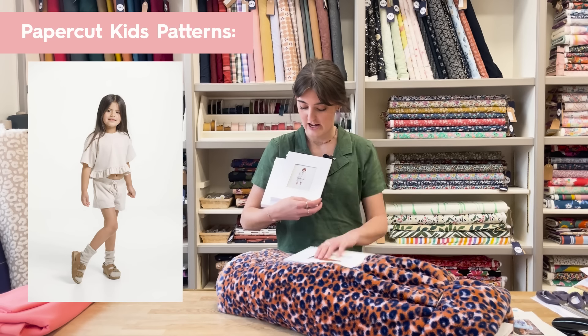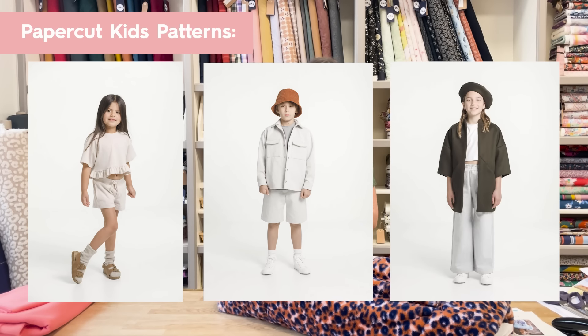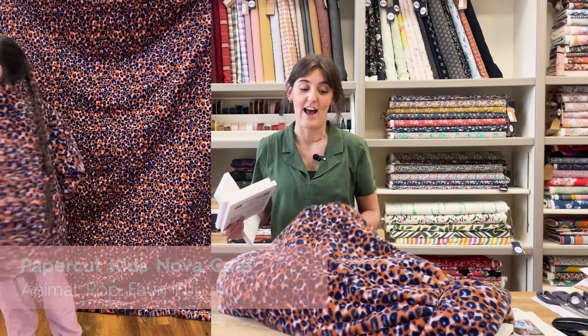This week we've also had a restock of the Papercut patterns, including some really cute new kids patterns - there's a sweatshirt, little shirt jacket, and the mini Nova coat. If you missed it on Instagram, Lauren actually made her daughter Sophia one out of a lovely animal print faux fur and it's gorgeous, so check that out as well.